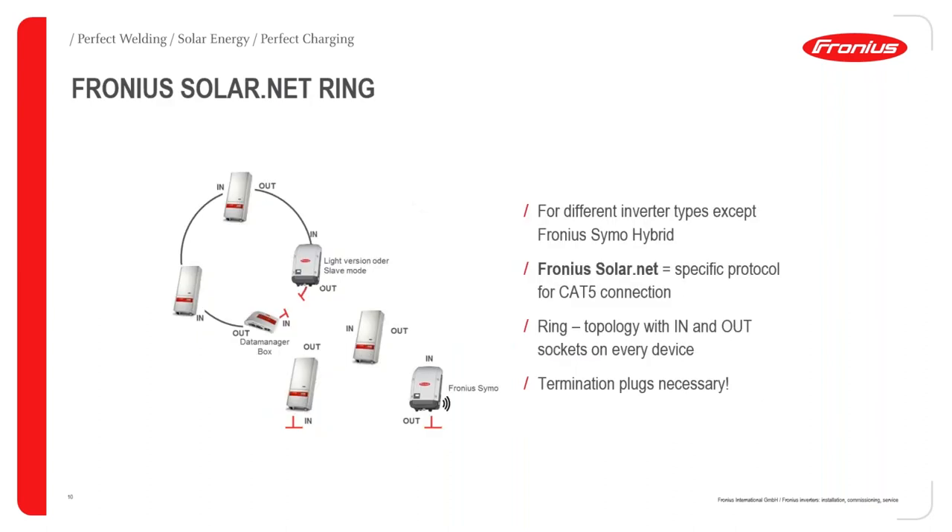The USB interface is either for upgrading the software of the data manager or the inverter. There are also digital IOs for controlling external loads depending on energy thresholds. The Fronius Solar.NET ring is available for all Fronius inverters except the Symo Hybrid, because the Symo Hybrid is designed to work on its own. When it goes into backup mode using batteries, it shuts off other inverters.